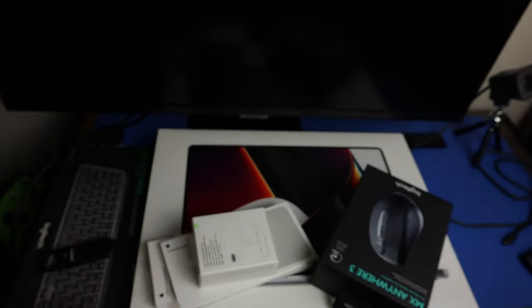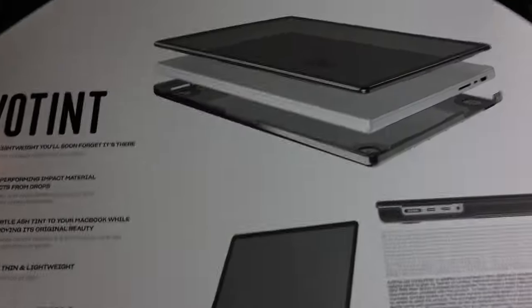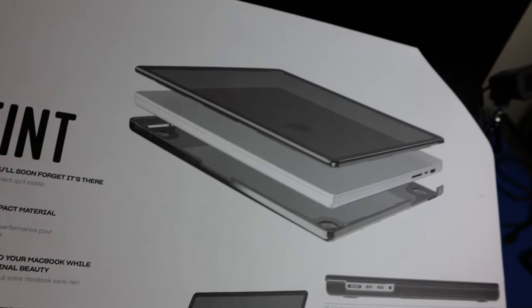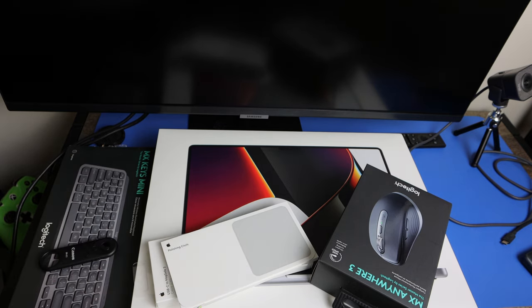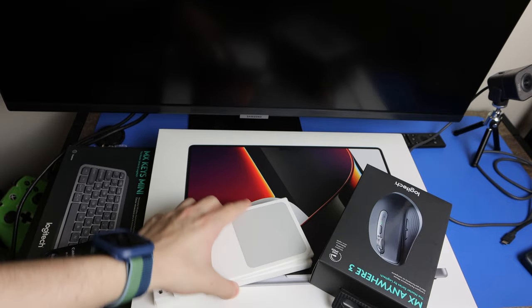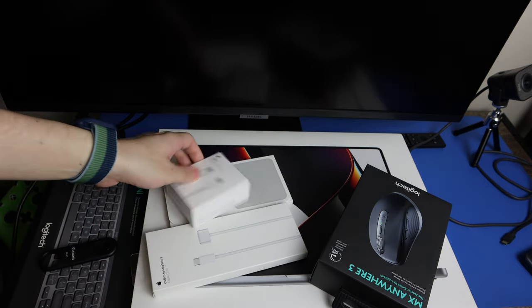The Tech21 Evo Tint case offers protection everywhere and it's lightweight. I also ordered the Samsung M7 monitor — we'll be using that for various tasks. I also got this MX Keys keyboard and the MX Anywhere 3 mouse.